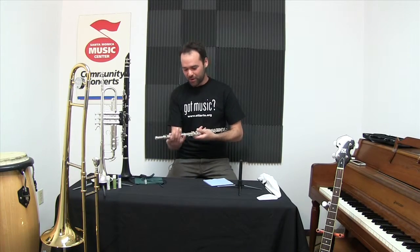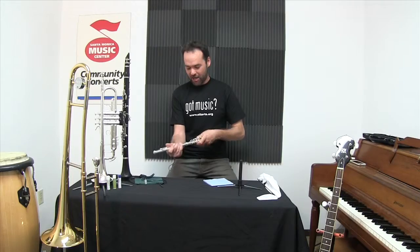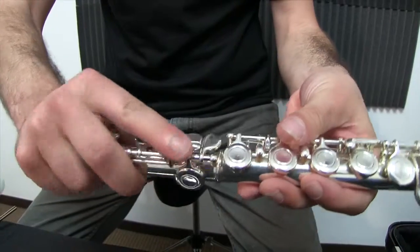I'll start by taking off the head joint with a twisting motion — never rocking it this way. I'll do the same with the foot and put that aside.